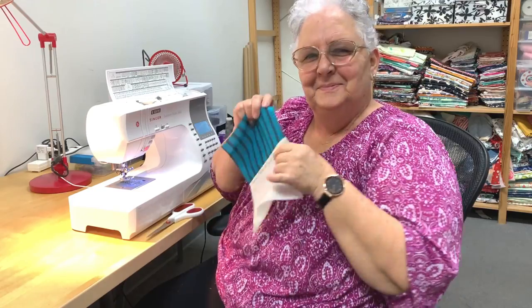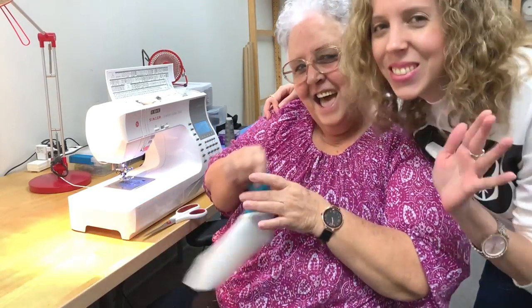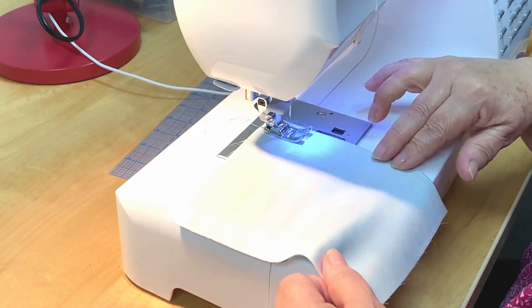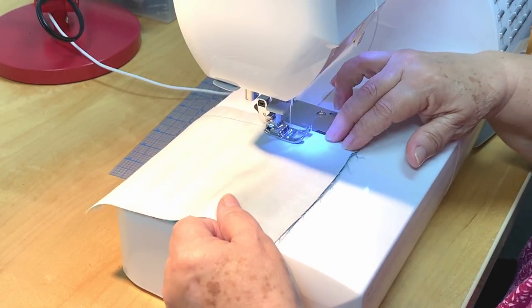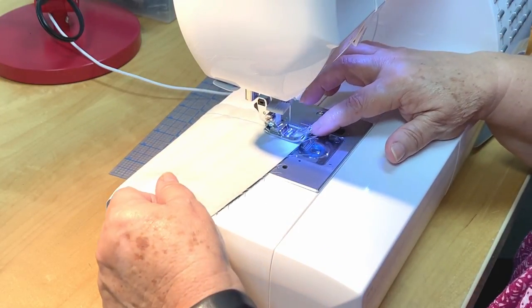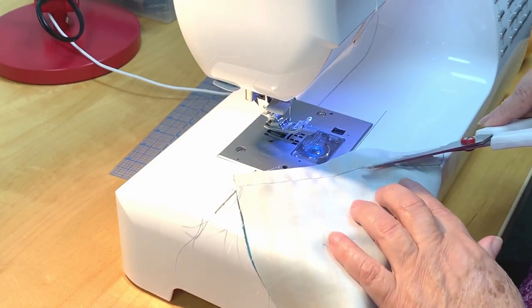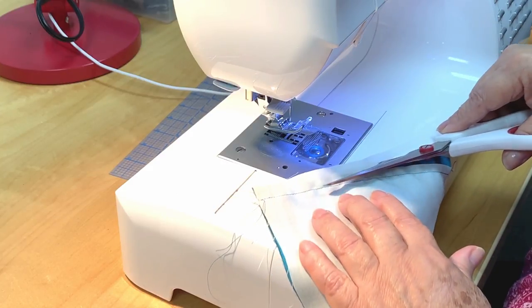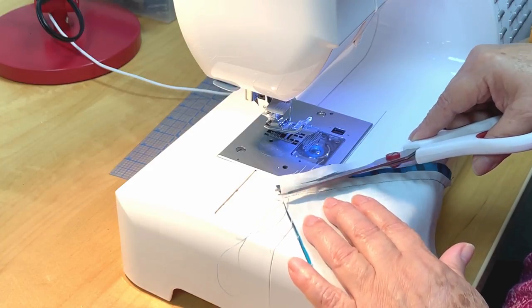Meet Anita, one of AGF's super sweet and talented seamstresses. She is going to teach us how to create the flat felt seam. Also meet Ellie, the talented quilt designer who helped bring this quilt to life. Take two of your pieces and sew right sides together at a 5/8 inch seam allowance. Trim one side of your seam allowance so that it's half the width of the other seam allowance. Be careful not to cut the other seam allowance. Please feel free to take your time — there's no rush.